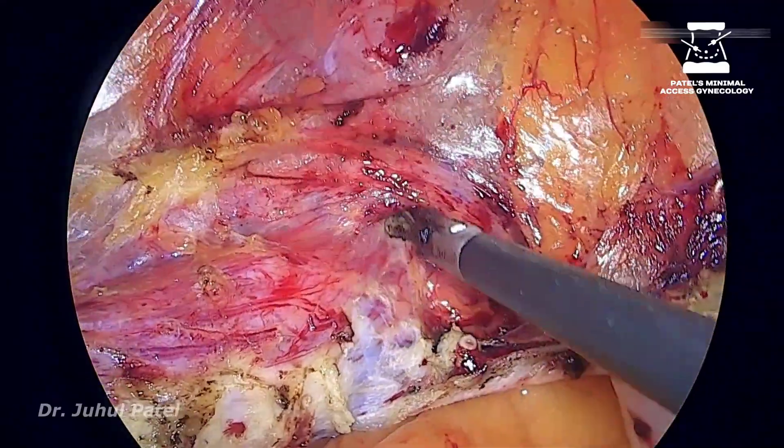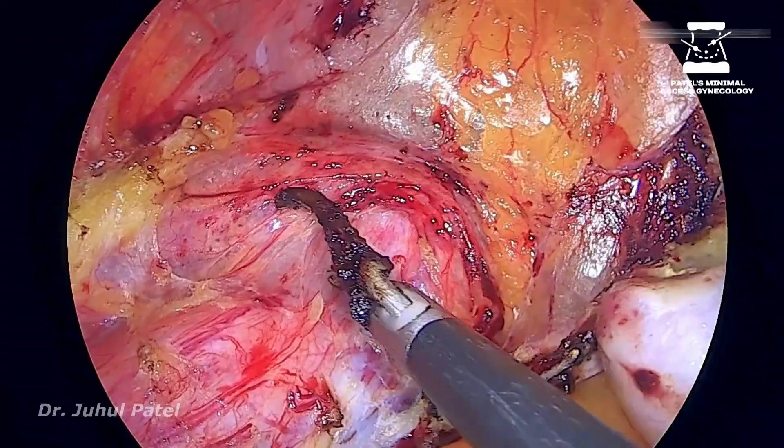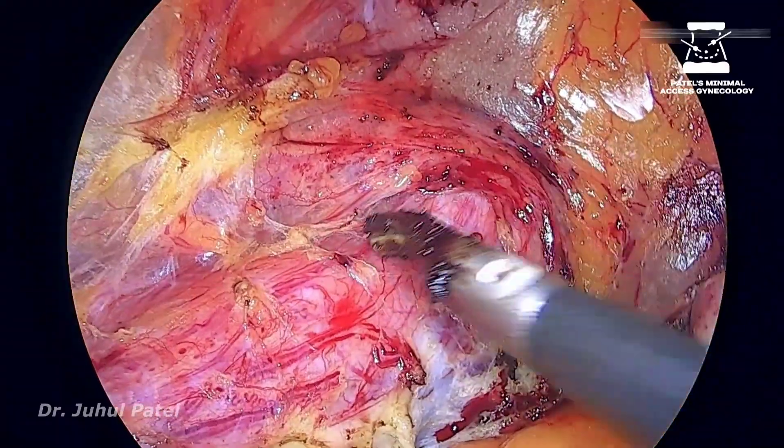As you all can see, this lady has a pretty long cervix. I think she must have had prolonged labour.